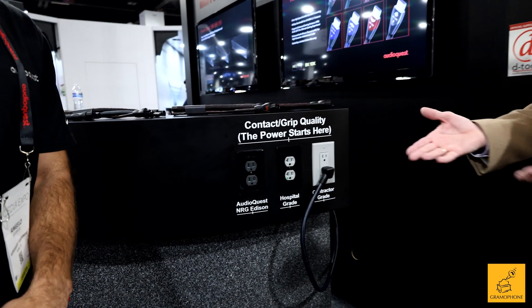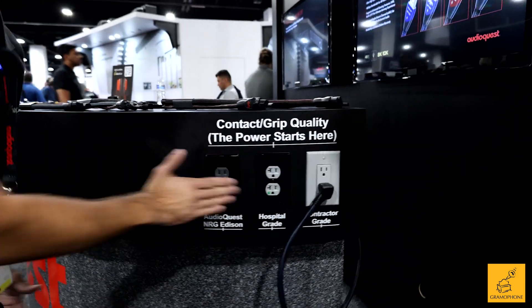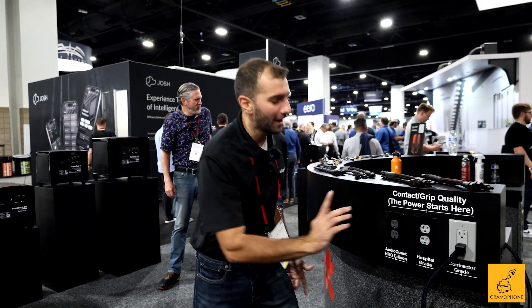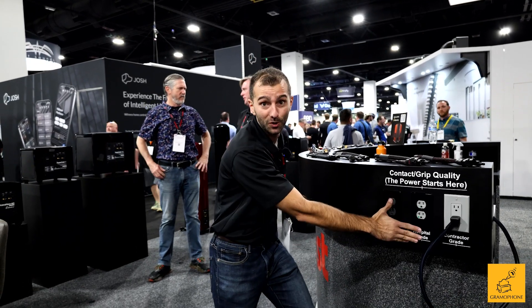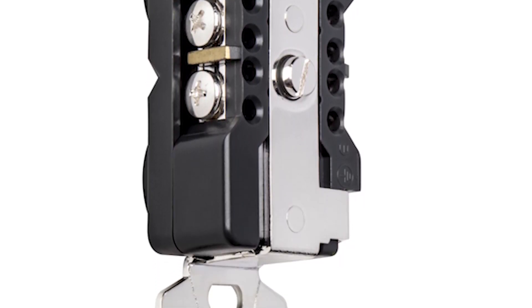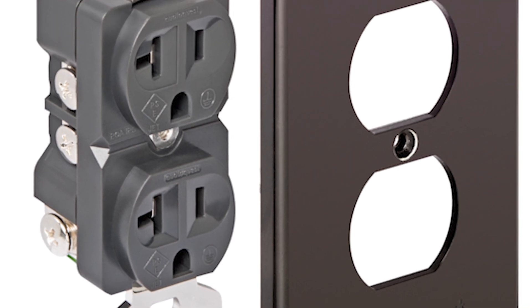The power starts here. So the power does start with the outlet — it's extremely important that we assess the outlets when it comes to our home entertainment. A lot of consumers are used to standard outlets, and some are even used to a hospital-grade outlet. But when it comes to the Energy Edison, you're benefiting from a silver lug nut on the inside, plus an incredible grip that we're going to test in a second.